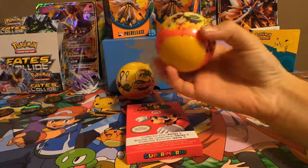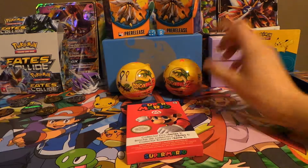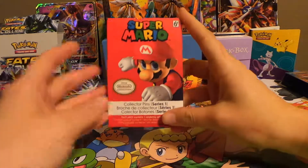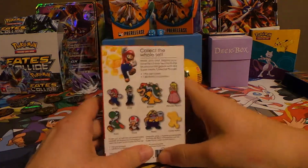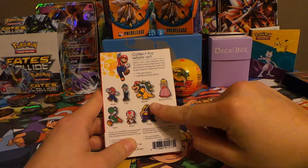Hey guys, it's Blind Opening Collectors again, and today we're going to be opening some Dragon Ball Z Mystery Balls. They come with a keychain in them, and we have two of them right here, one for each of us. And then we also have a Super Mario Mystery Pin.